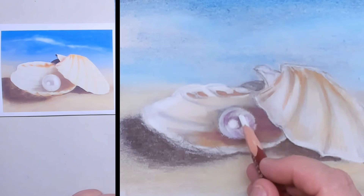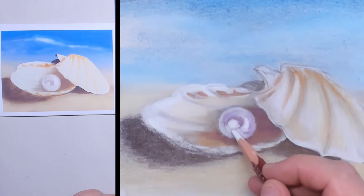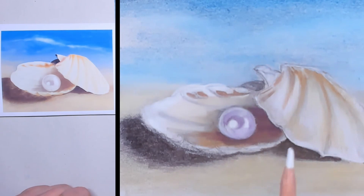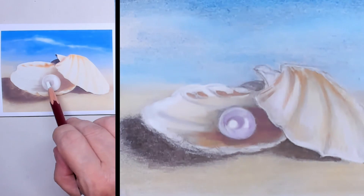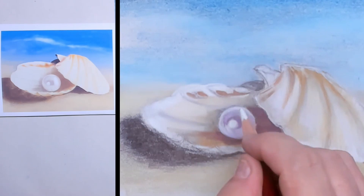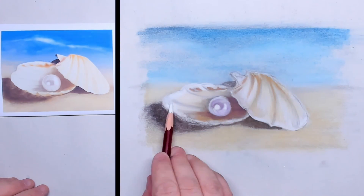As you can see, I've spared out the bright highlight in the left center of the pearl. I'm using the white pastel pencil to make the pearl look as smooth and shiny as possible. The pearl is a very nice detail in this little sketch — it's just a quick study, but it's very nice to do.